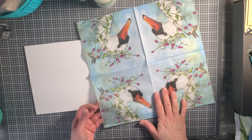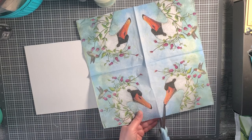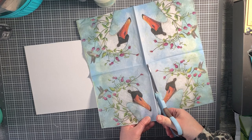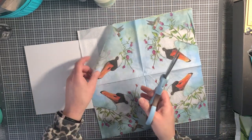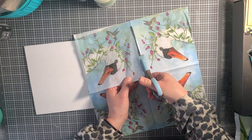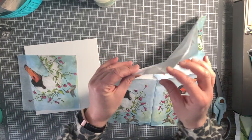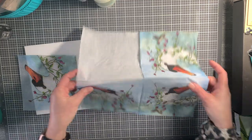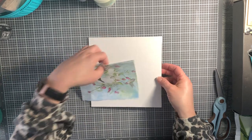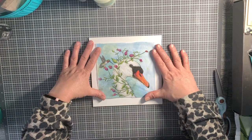I only need one of these sections and I want it to be square. I'm going to cut this out a little bit big, and I'm only cutting the top layer. When you're working with napkins, it's incredibly important that you separate the layers - there's usually two or three plies, meaning layers. All you want to work with is the top layer.